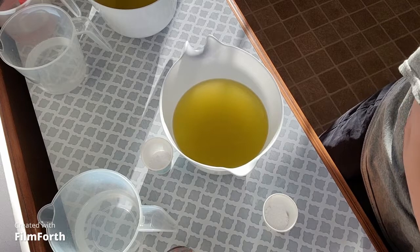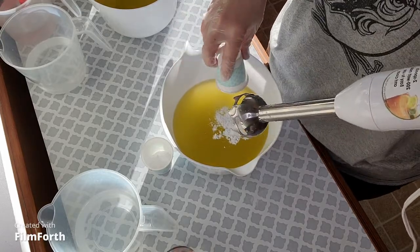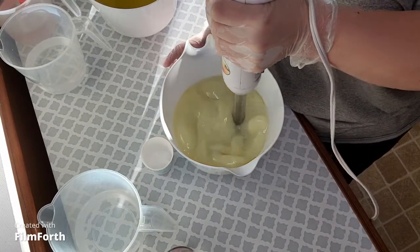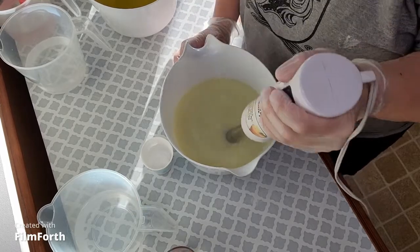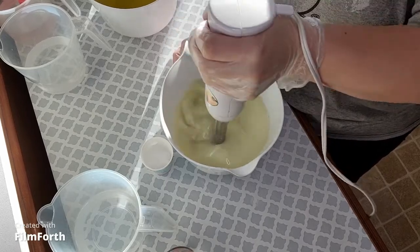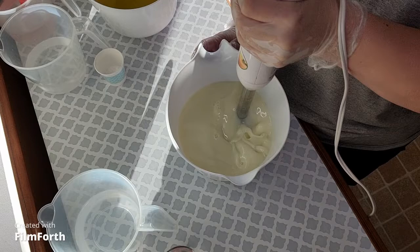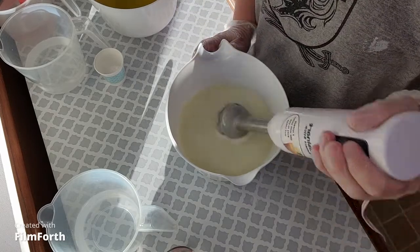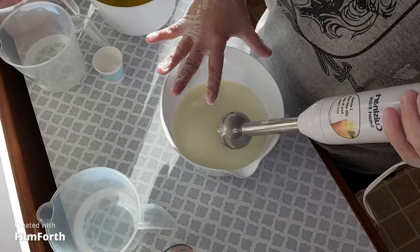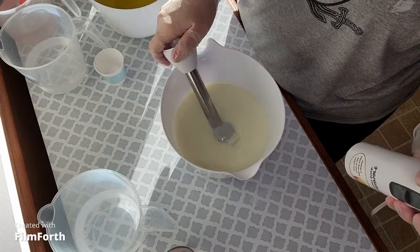Since this entire batch is going to be white, I'm just going to dump it right in here in the oils and get that mixed up first. There are a couple of little chunks in there but that looks pretty good. The nice thing about blending the colorant directly into the entire batch like this is that you can blend to your heart's content — you don't have to worry about it accelerating or anything because this is just oil right now.